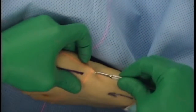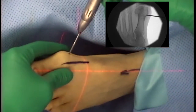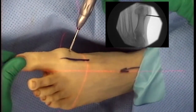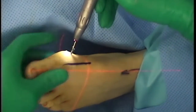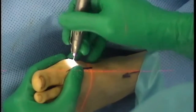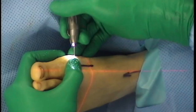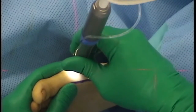A periosteal elevator is used to clear the periosteum in incisions 3 and 2. The Shepard burr is inserted into incision 2 at the base of the flare of the first metatarsal. The burr position was confirmed on CR, directed perpendicular to the axis of the second metatarsal. The dorsal limb was cut, then the short oblique limb was cut aiming towards the skin of the heel.